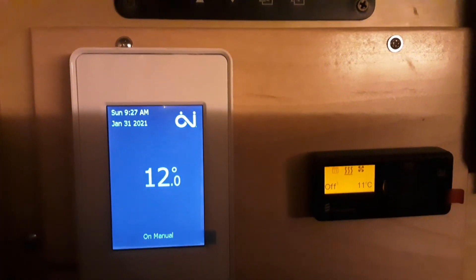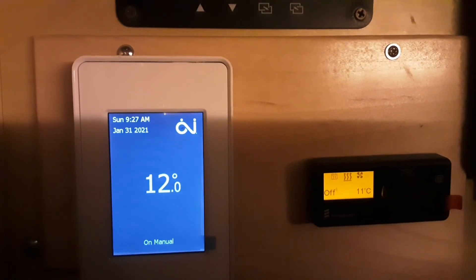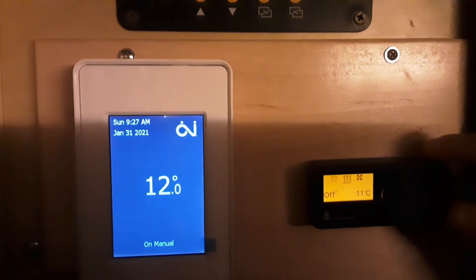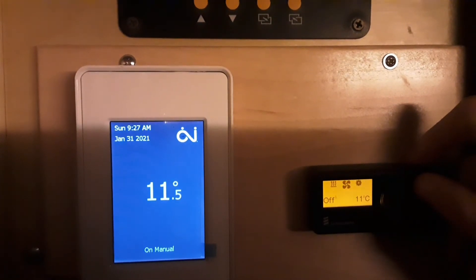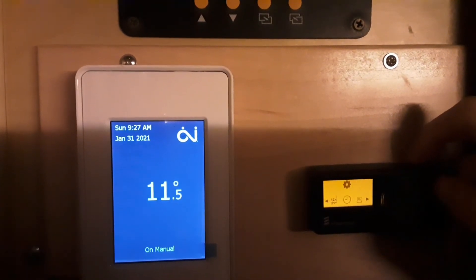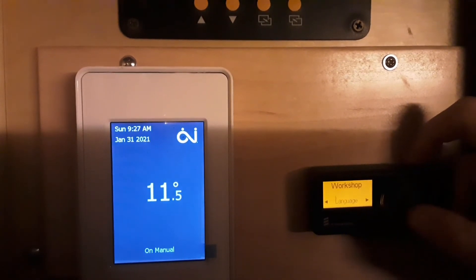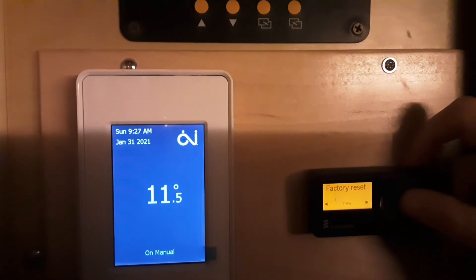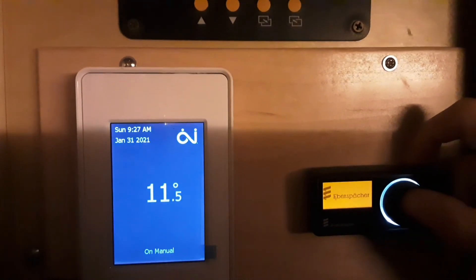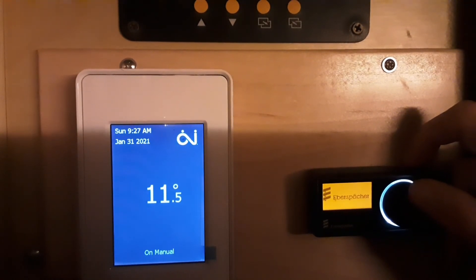I've just done the hard reset from the breaker. What I need to do now is reset the control unit — hold this button for five seconds, and now we're going to do a factory reset. Yes, always do a factory reset after you reset the breaker.